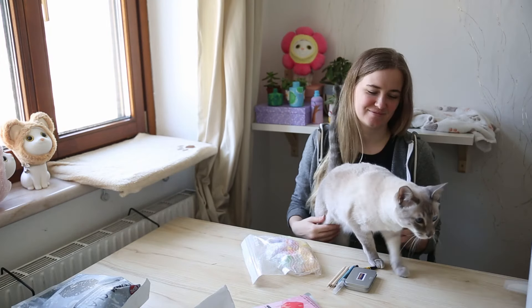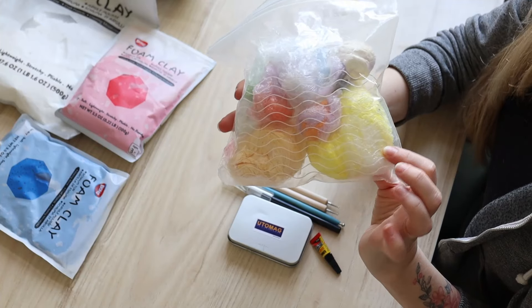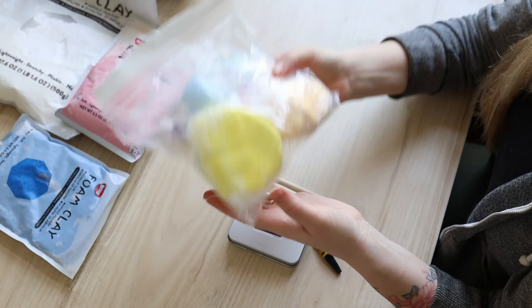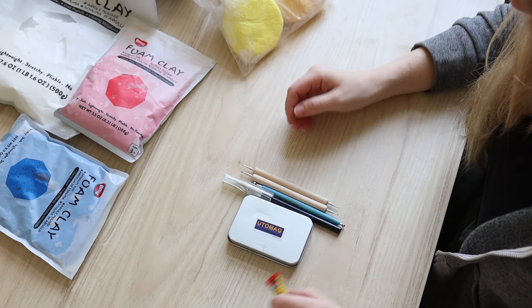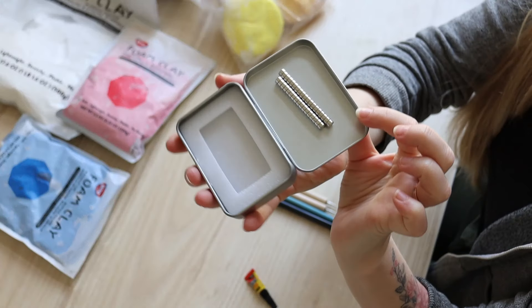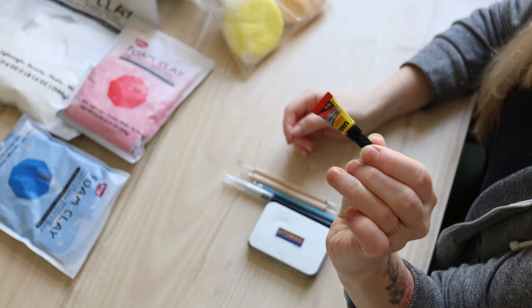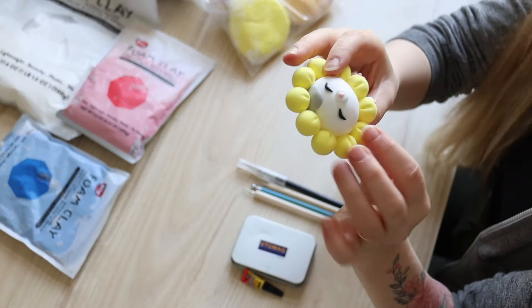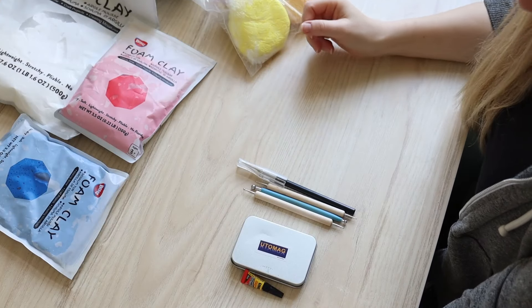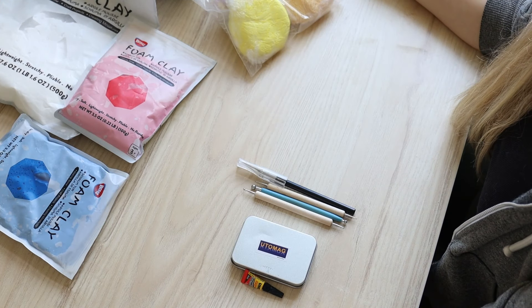Hi! Today I want to make some cute magnets with foam clay. I already got some colors I've mixed before. I'm going to use them, and I'm also going to need some magnets. I've got some really tiny ones, some super glue to attach them, and some tools to make some marks on the clay. So let's start.